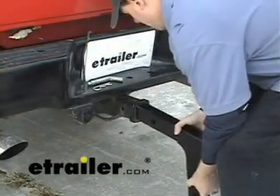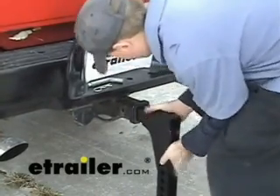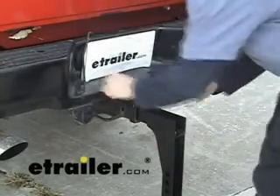The closest one we found was part number 3344. That part number has an 8-inch drop total, so that'll be as close as we can get. We'll check that out to make sure it works.